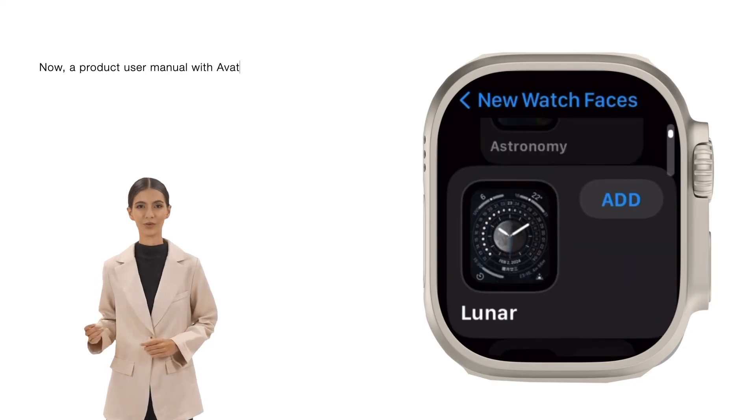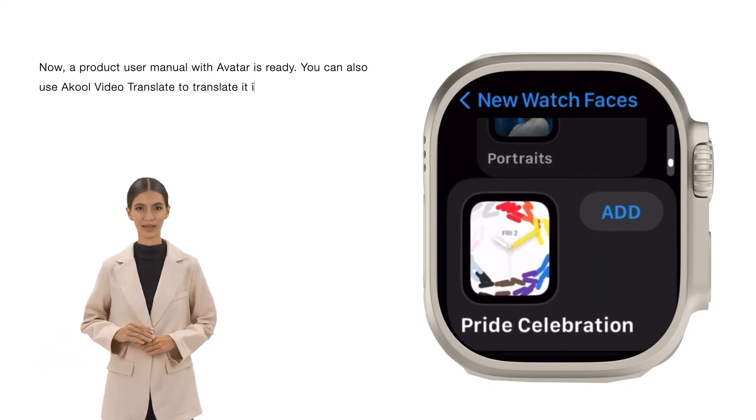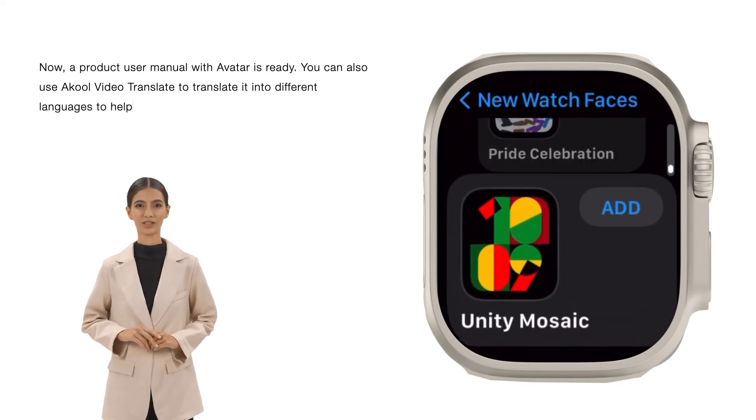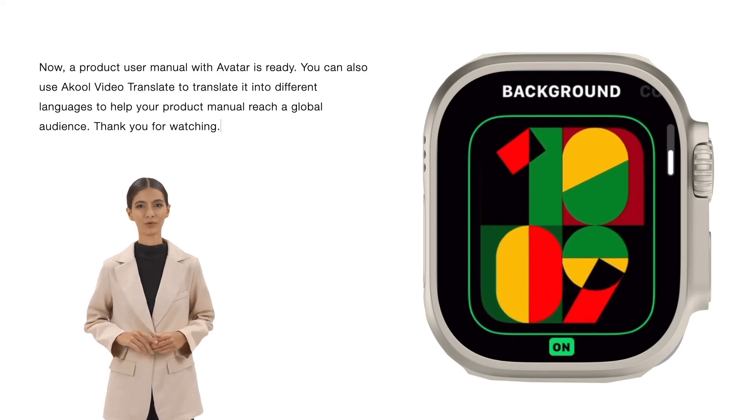Now, a product user manual with avatar is ready. You can also use Akul Video Translate to translate it into different languages to help your product manual reach a global audience. Thank you for watching.